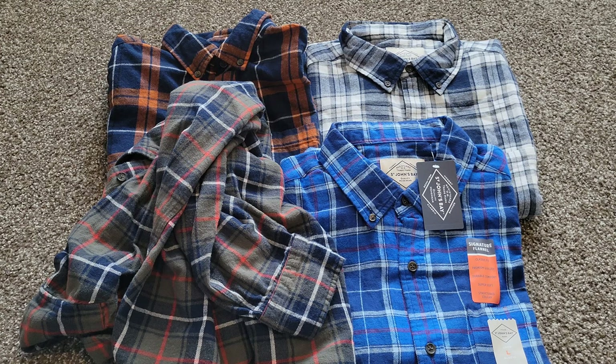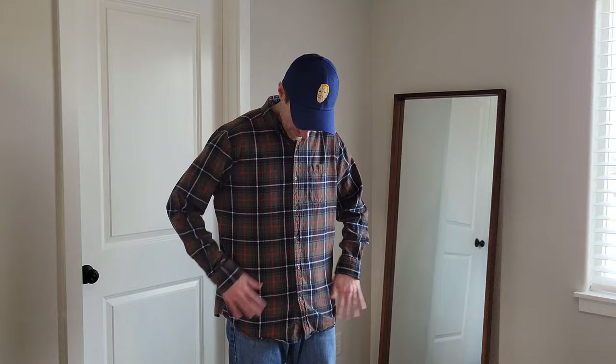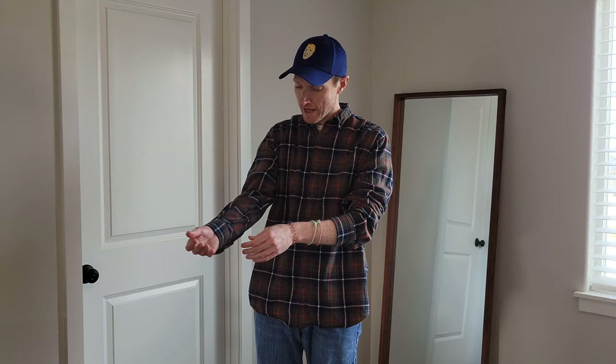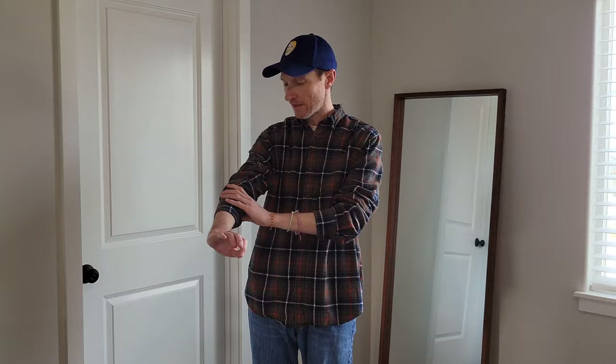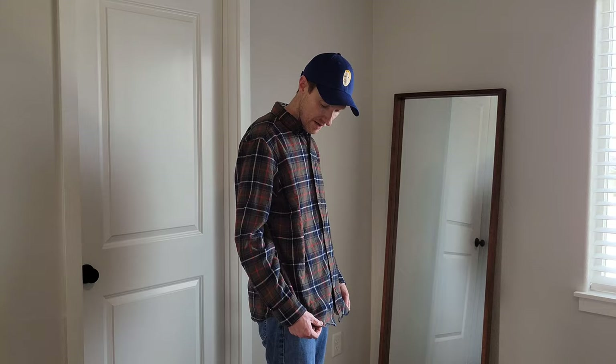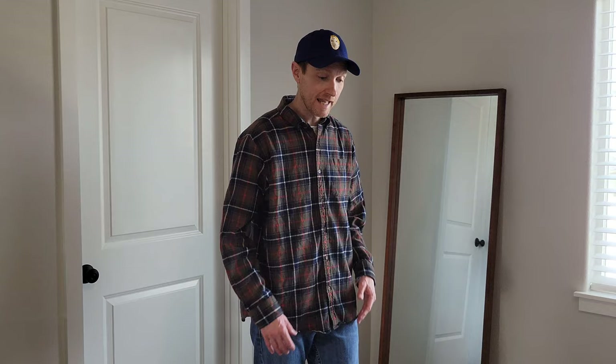Alright guys, here is the flannel I wore on Thanksgiving — this is what it looks like with jeans. When I need to pull my sleeves up, this is how I do it, and over time from doing this repeatedly I always end up getting rips somewhere along here on the sleeves. In my case these have typically lasted around a couple years before I needed to replace them.